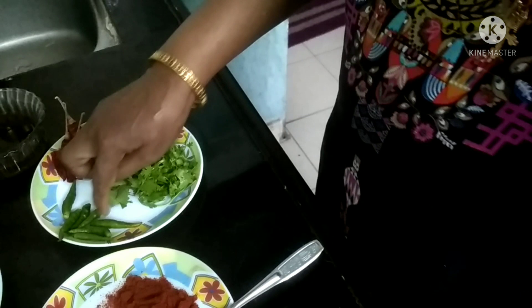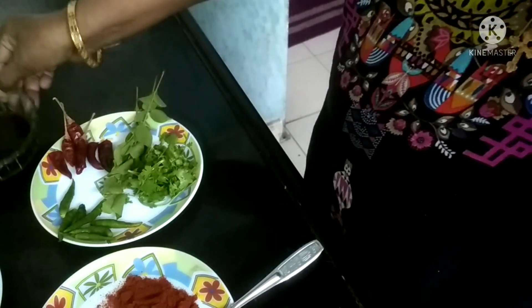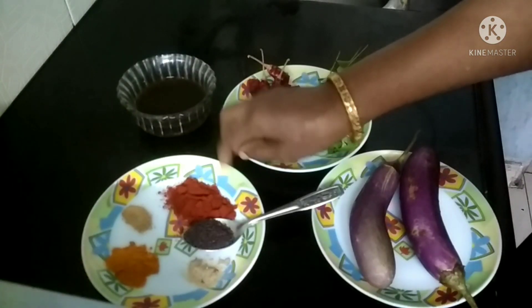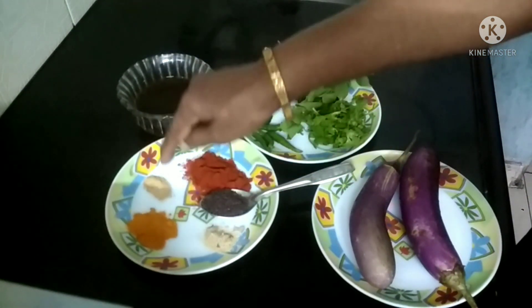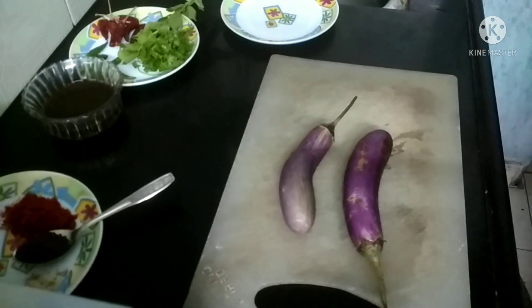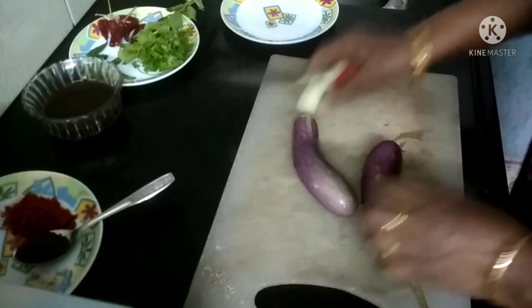Then we will cut up the small pieces. First, the first thing is to cut down the surface.